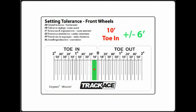Before you can check and adjust tracking, you need to know the required setting for the vehicle. Settings differ for each make and model. Settings for most vehicles can be downloaded from the TrackAce website in PDF format.